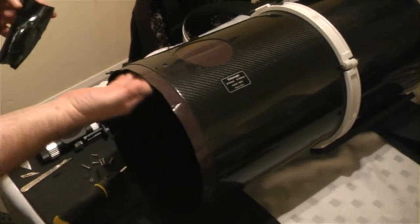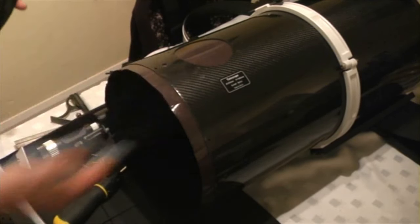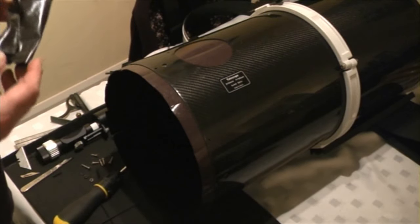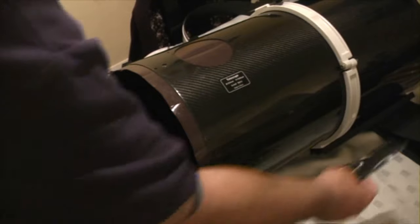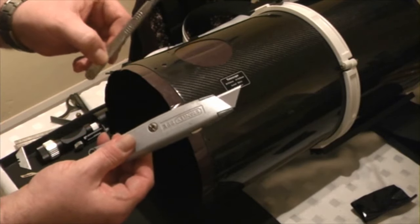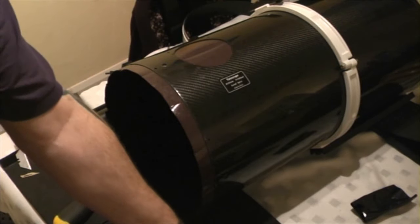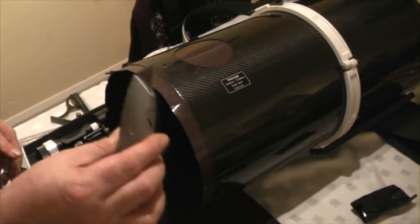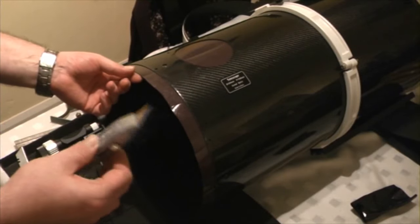We've now got the flocking fitted — just go over the top of any holes such as the focuser hole or bolt slots and we'll address those in a moment. When you are flocking, be very very careful and take your time because the adhesive on Protostar flock is absolutely vicious — it's like fly paper. You'll need both a Stanley knife and a scalpel, the scalpel especially for the finer holes. I would also recommend putting a new blade in your knife before you start, so cuts are as clean as possible.